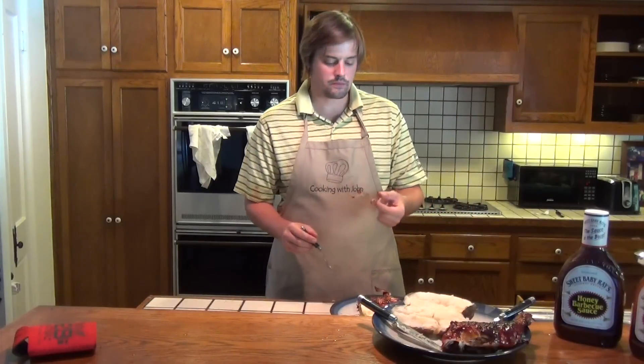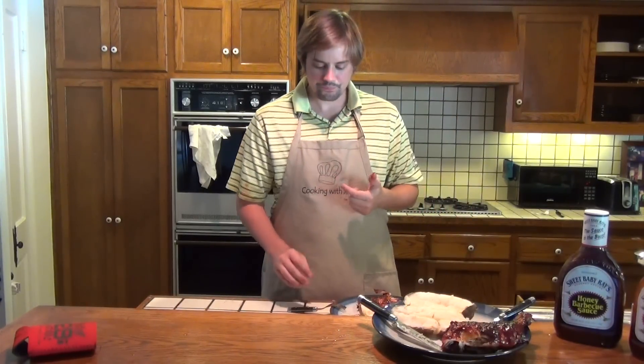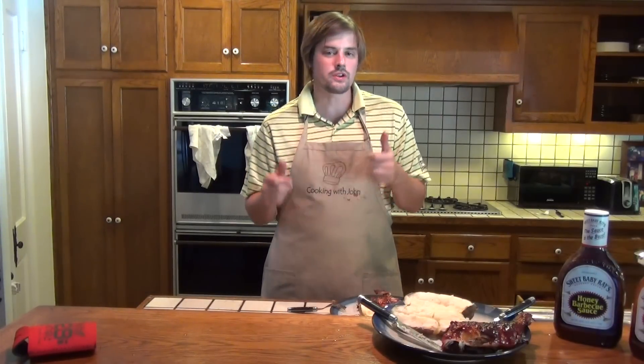Thanks for watching guys. I am John from Cooking with John. I am going to go ahead and enjoy this meal for dinner. As always, I appreciate you guys tuning into the show. Please give this video a thumbs up and share it with your friends. We will see you next week with more cooking from me, John.